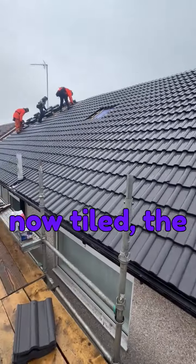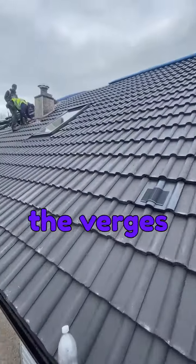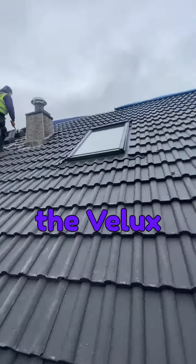The majority of the roof is now tiled. The guys are just putting their last little finishing touches with the verges around about the Velux windows.